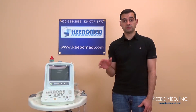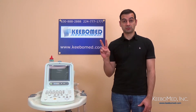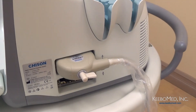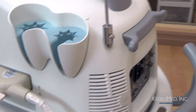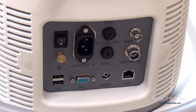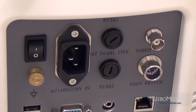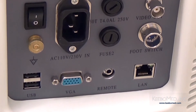The 8300 features many ports that allow for greater functionality. Two probe connectors are standard, which allows for more versatility to have two different probes connected to the machine at once. It has two USB ports, which is perfect for various uses including a USB storage drive. Other ports include a VGA port, a video port, a LAN port, a remote port, and a foot switch port.